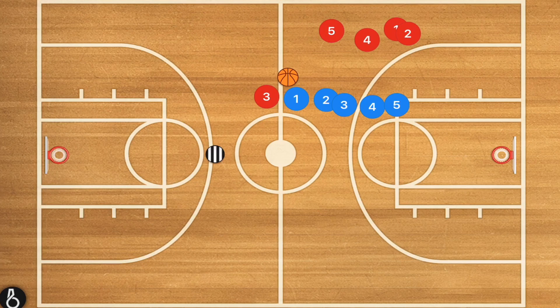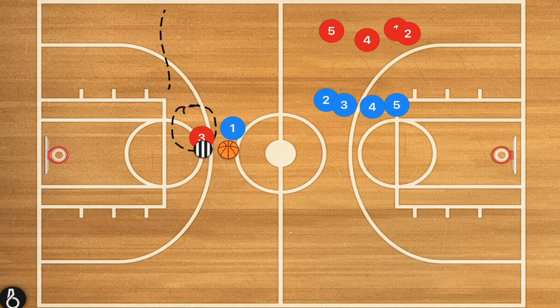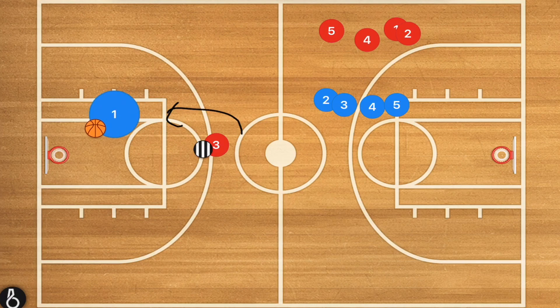This also works with a DHO — a dribble handoff — where instead we do the zigzag drill and, as soon as they get to the free throw line extended, they can pass to the coach. Then player one tries to get open, forcing that defender into the screen to get that dribble handoff. Same thing applies: if the defender goes over top, player one curls in; if the defender goes under, player one pops for a shot; and if the defender tries to cut off the dribble handoff, player one can cut backdoor and the coach passes for the layup.